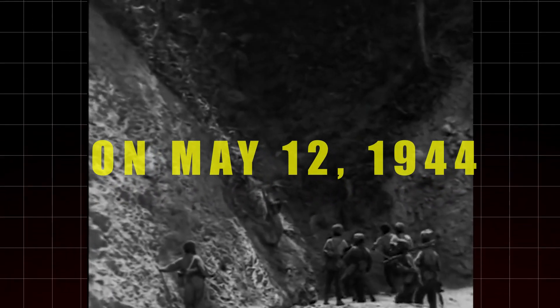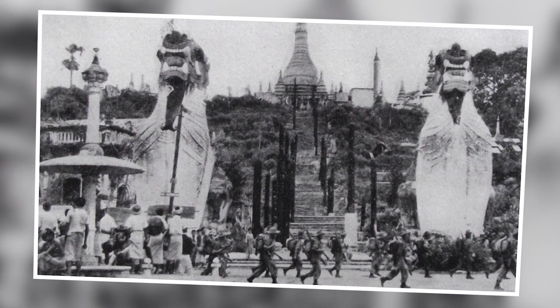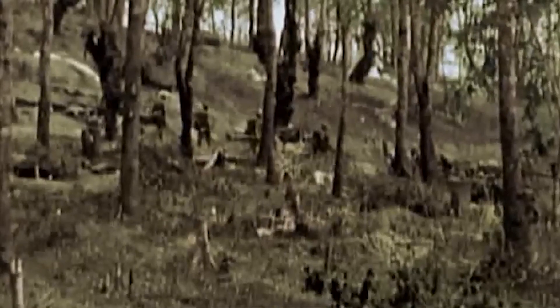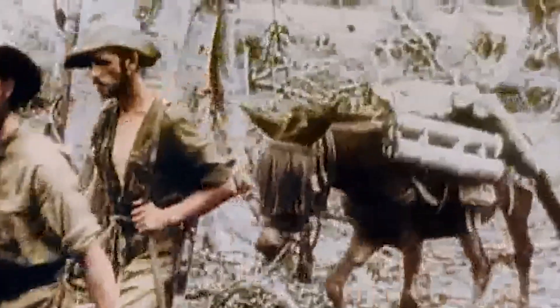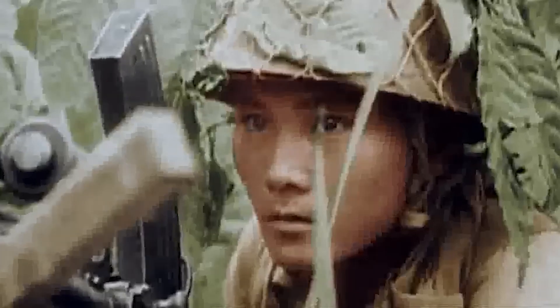On May 12, 1944, during the height of the Battle of Imphal, Gurung's unit was holding a defensive position near the village of Taung Da. This region, much like the surrounding area, was covered in thick tropical jungle, interspersed with rugged hills and valleys. The dense vegetation provided cover for both the Allied and Japanese forces, turning the battlefield into a maze of concealed positions, narrow trails, and hidden dangers. Sentry positions were set up around the outskirts of Gurung's camp to monitor for enemy activity and surprise attacks.